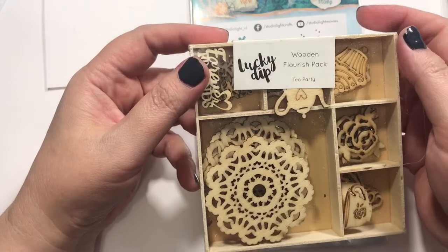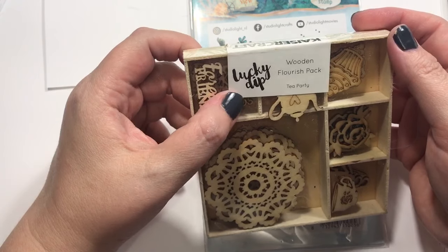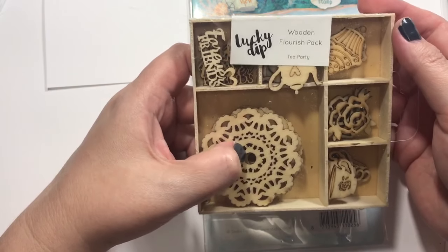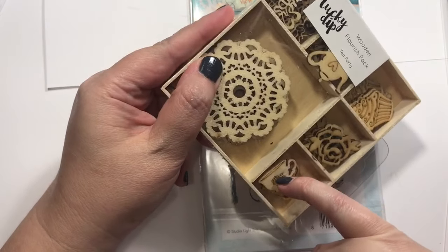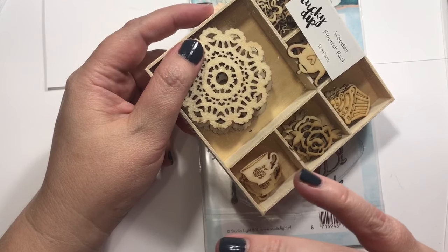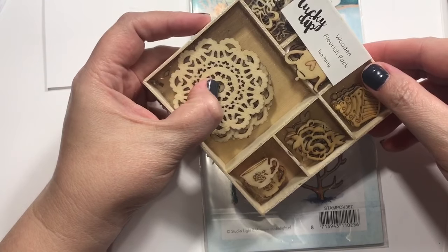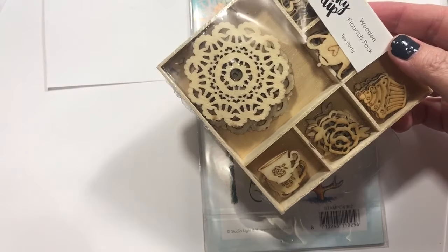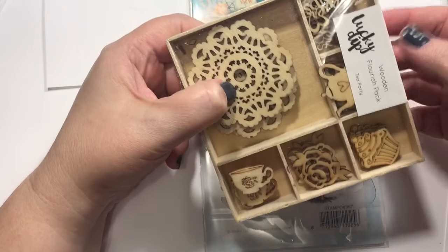There is one other company in here as well. This is called Wooden Flourish Pack — Tea Party. I actually picked this up a while ago, maybe at Michael's or Frantic Stamper. I love these little tea cups, and I've been finding tons of tea stuff that I have as I organize. I'm putting together all my bee stuff and all my tea, coffee and drinking stuff. I have quite a bit and I really want to do maybe a whole series of bee and tea cards — maybe one day of bees, one day of tea.